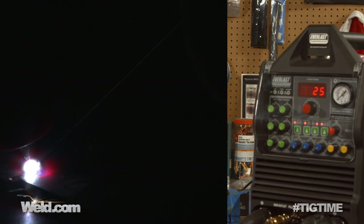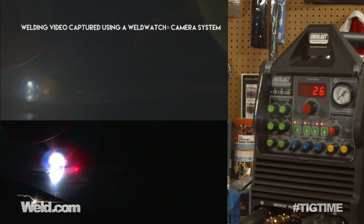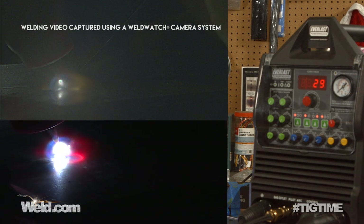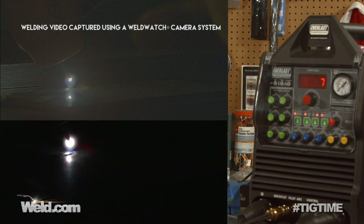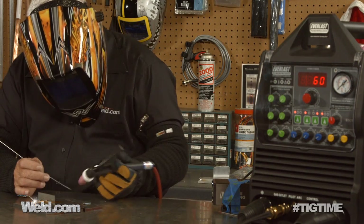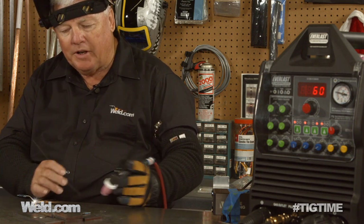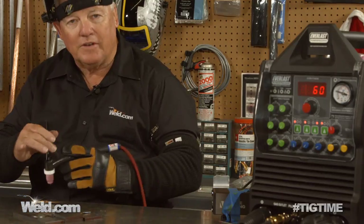I'm just putting two pieces together, really trying to test out the low end of the machine. It seems to have real good stability at low end. I'm just doing my little dab technique. I get to the end of the puddle and I'm backing off — that's really important. I came to the end of the puddle and backed off to see if it really did work at five amps, and it does. Now I'm going to go right on the edge and see if it'll sustain the edge.